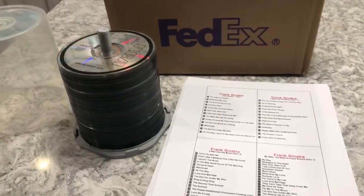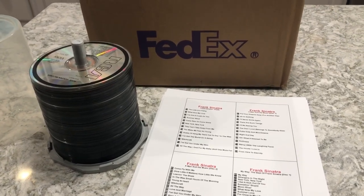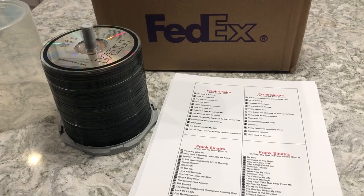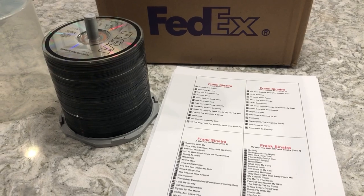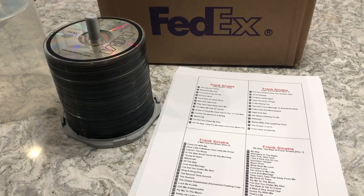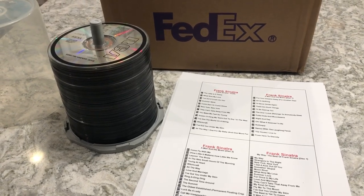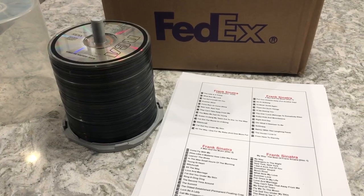Hey guys, this is Mickey. I restore jukeboxes and I make title strips for jukeboxes — the title strips are for 45 rpm records. I probably get five or six phone calls a month, or emails, saying 'Hey Mickey, I'd really like to get some title cards for my CD jukebox,' and there's nobody out there that does it. So after several years of getting those calls, I finally decided to make the plunge.